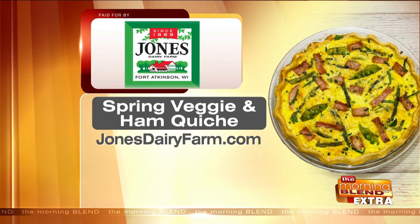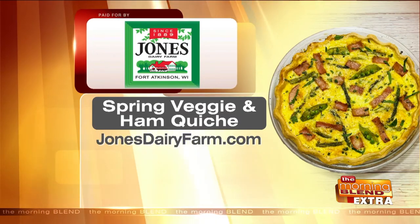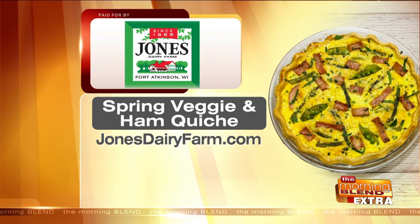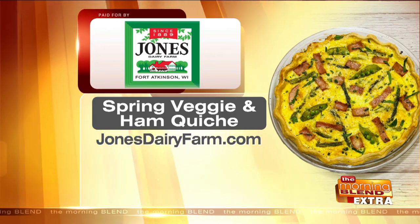Kate, thank you so much for joining us. Thank you. You can find Jones Ham at the Jones Market in Fort Atkinson, or use the product locator to find what's near you. You'll find this recipe for the spring veggie and ham quiche at jonesdairyfarm.com.